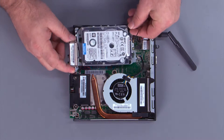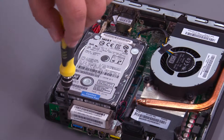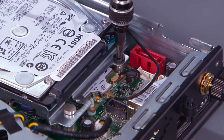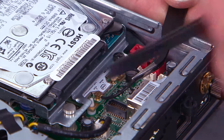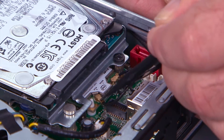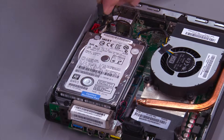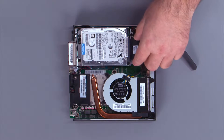Lower the drive assembly over the posts and slide back to align the screw holes. Install two screws. Connect the front antenna cable to the wireless LAN card. Connect the hard drive cable to the system board, then connect the hard drive cable to the hard drive.